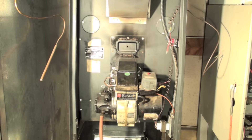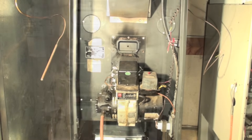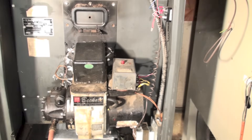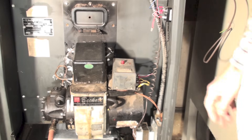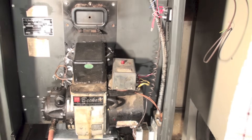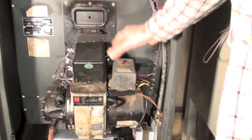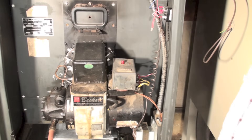Now I'm at the furnace. I've taken the front covers off and nothing is happening — no fan, no burner, nothing. The first thing I'm going to do is find the reset button. There are various types of CAD cell relays and there'll be buttons on them somewhere. Push it down, let it back up — okay, nothing happens.